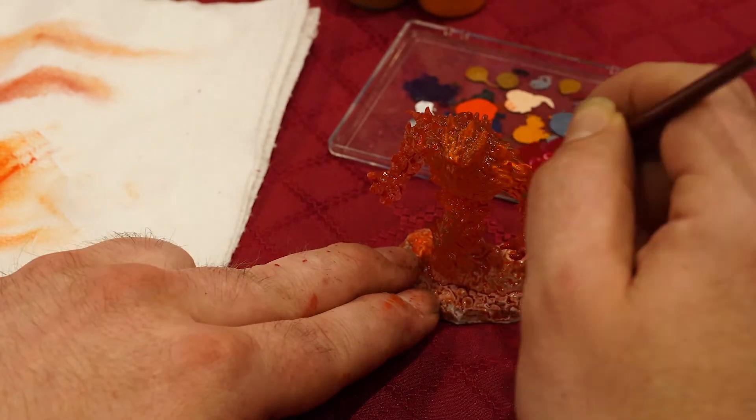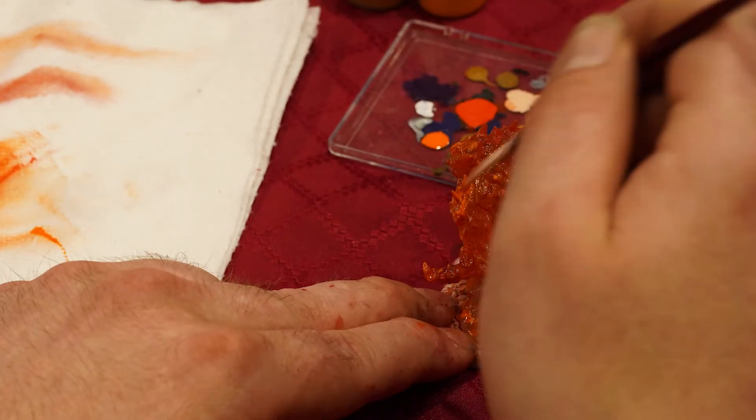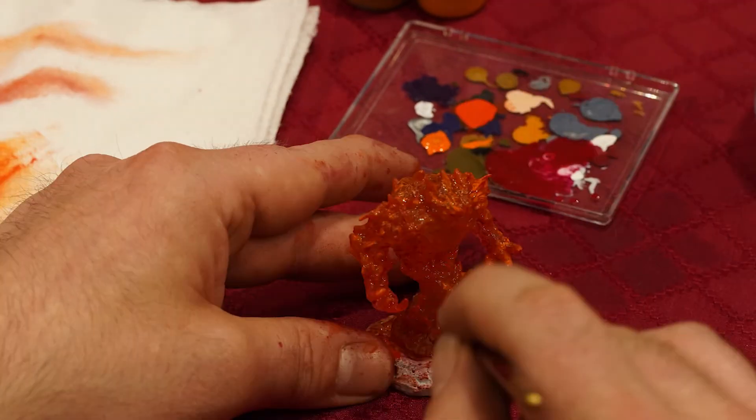Double checking. Next it would be onto the orange fire. Now you're noticing that I'm just hitting the certain licks of the flames. This is again more spot painting, but just specific spot painting.